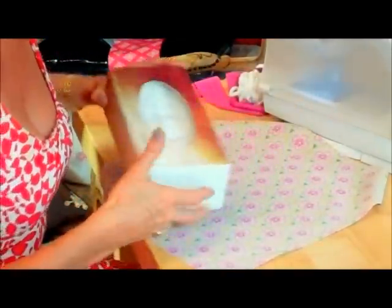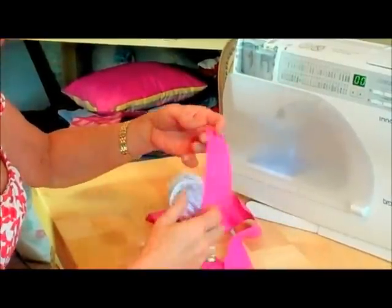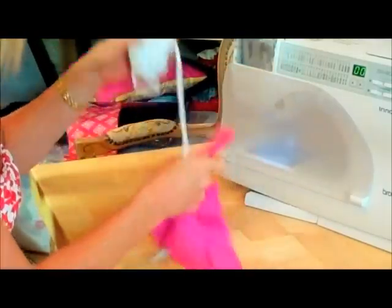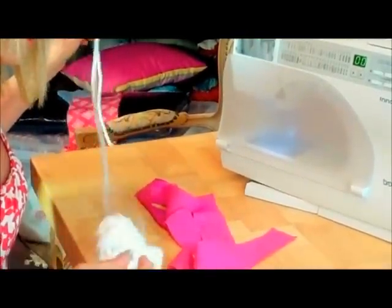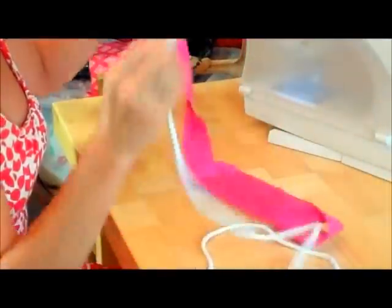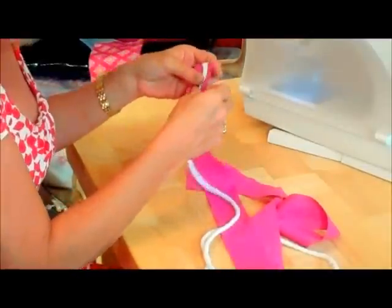The next thing I need to do is to make my piping. I've cut my fabric and I'll just put that to one side. I've bought some bias binding because the colour matches really well, and I've pressed it open. Normally bias binding comes pre-folded, but I've pressed mine open. I'll need two lots of the smallest side, which was 14½ inches, though I've measured this a little bit longer just in case.